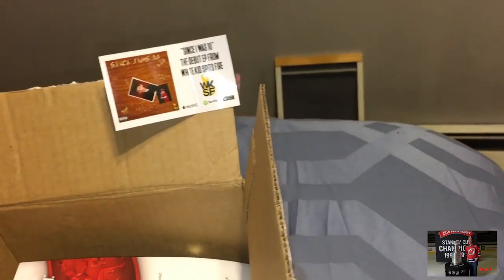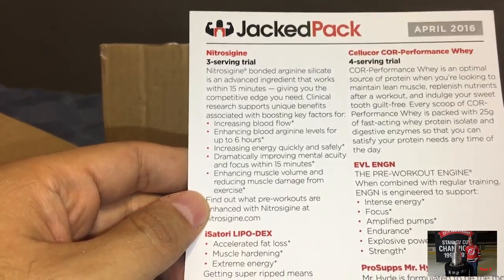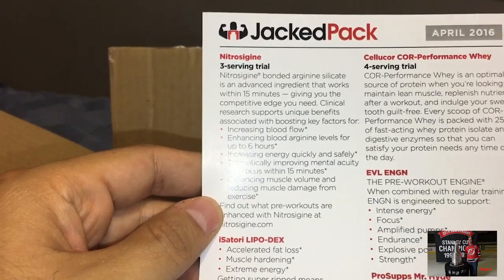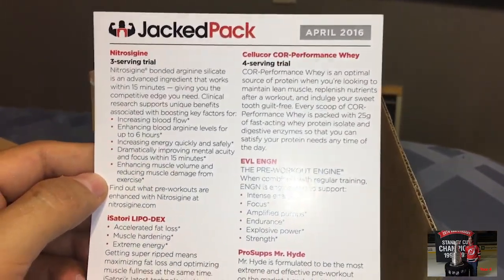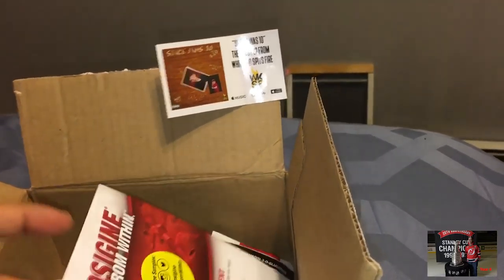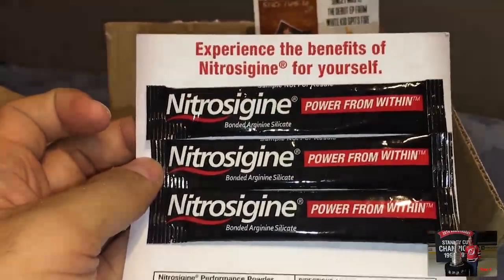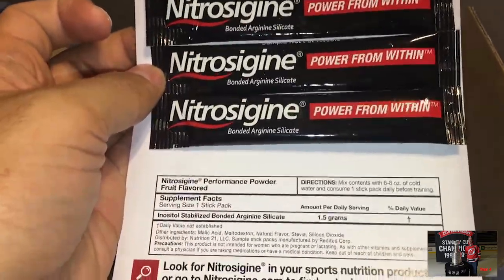Alright, so let's see what we've got here. We have Nitro Surge, Santori Lipodex, Liporush DS, Cellucor Whey, Evil Energy, Pro Subs, and Mr. Hyde. So this is another repeat of some stuff we've already had. But this one is new — it's bonded arginine silicate. What is this?